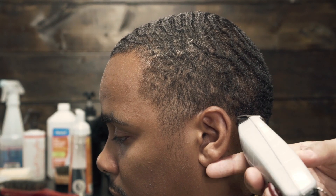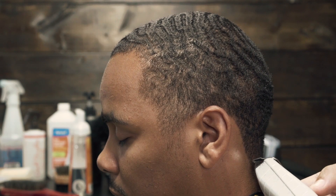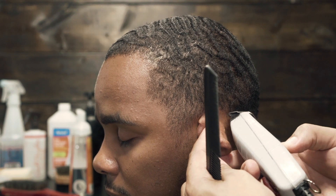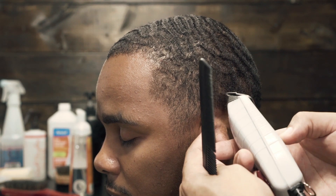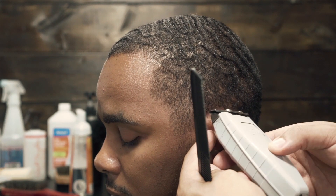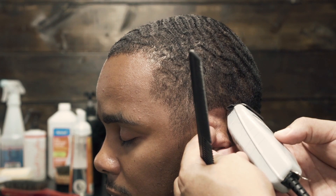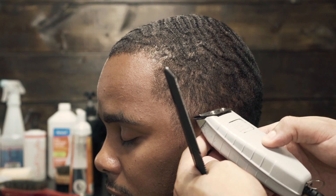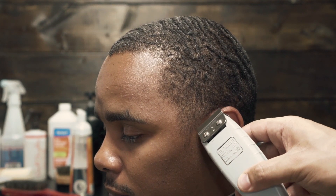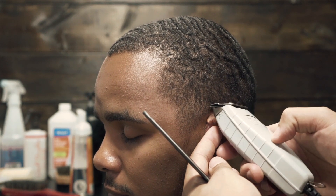Here we just proceed on with the lineup. You know my motto by now — keep it natural. You want to find that nice balance between natural and sharp. A lot of people have trouble lining around the ear, but the key is using the corner of the blade. Never try to use the entire blade when you're going around the ear — just use the corners. See, I'm using the corners right here.